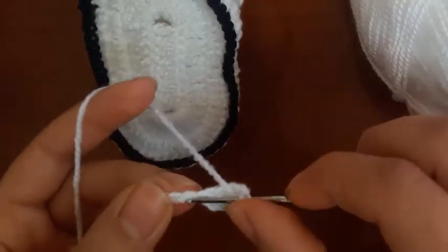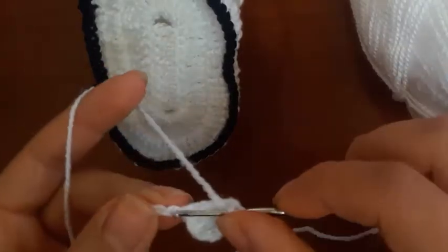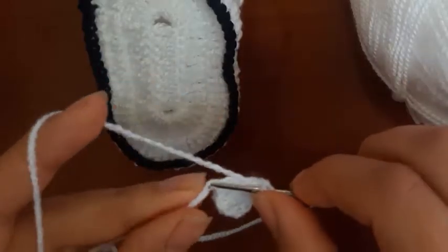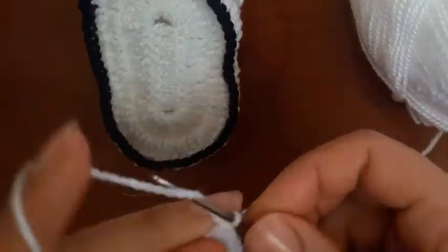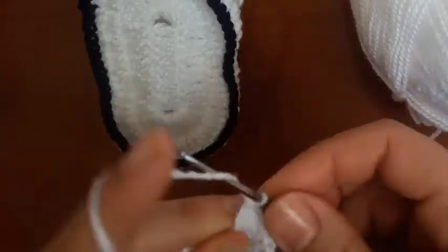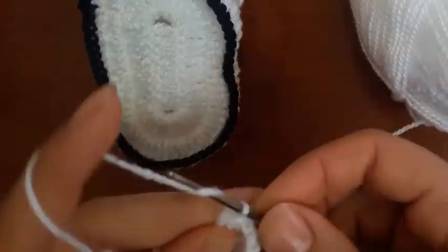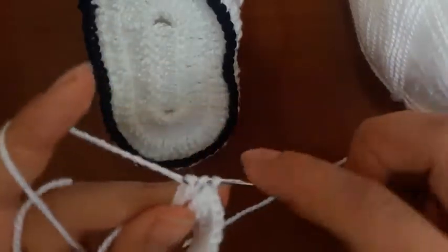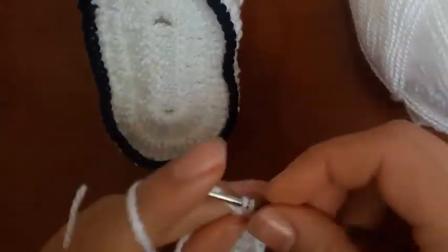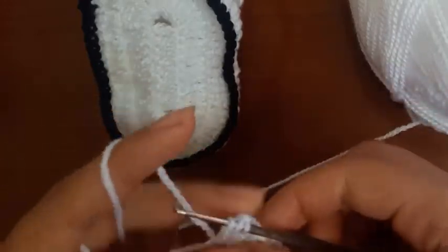3, 4, 5, 6. 1, double crochet, 3, 4, 5, 6, 7, 8, 9, 10.